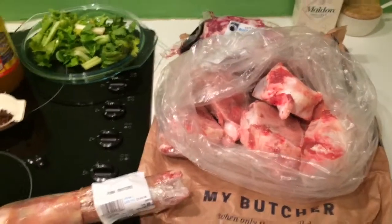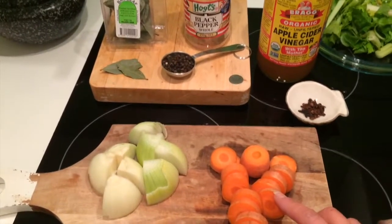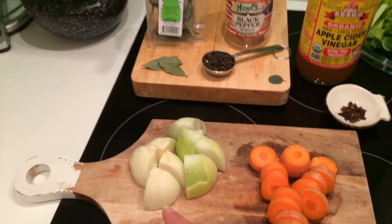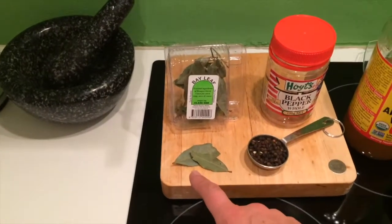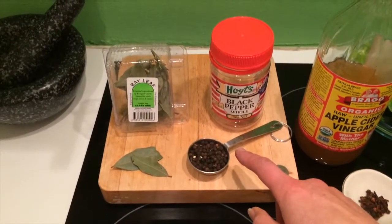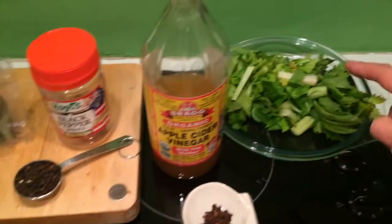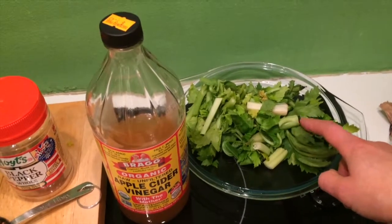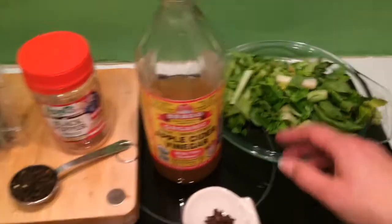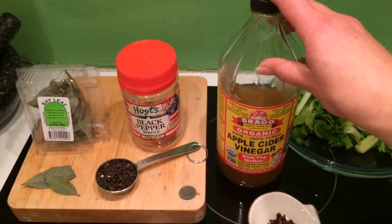Once you've put those into the pot, you're then going to add two to four carrots, one onion, two bay leaves, a tablespoon of black peppercorns, two whole cloves, about two to three stalks of celery with the leaves, and then we have a quarter to half a cup of apple cider vinegar.